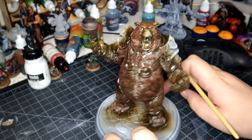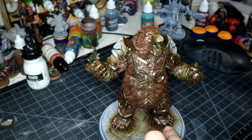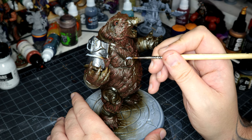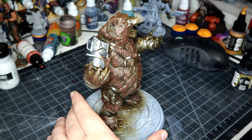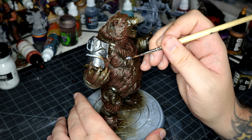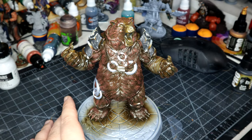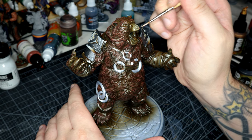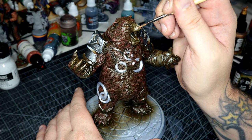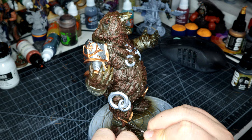For the shoulder pads I used Pro Acryl's Dark Silver — it's quite a nice silver. For the silver rings or silver discs that are all over the body, I used Pro Acryl's Normal Silver. It took a couple of coats to go down but comes out nice and smooth, very thin. There were eight of these rings over the body which I kept missing bits on. I used Pro Acryl Copper for the nose ring and the trim on the shoulder pads, and the shin guards as well.